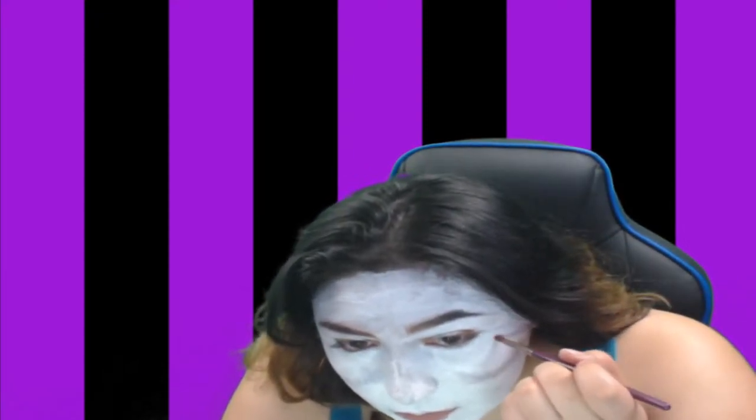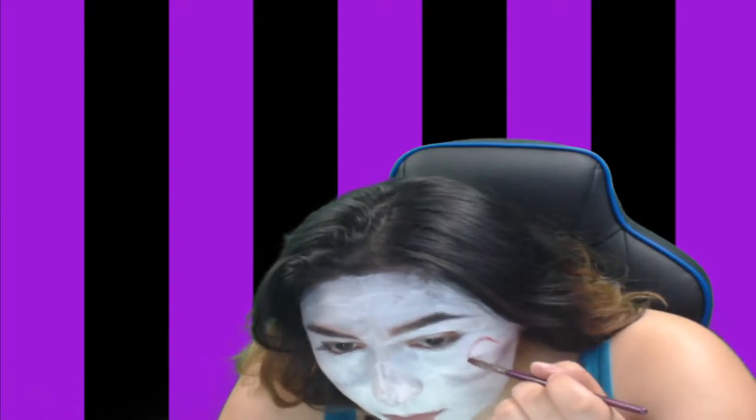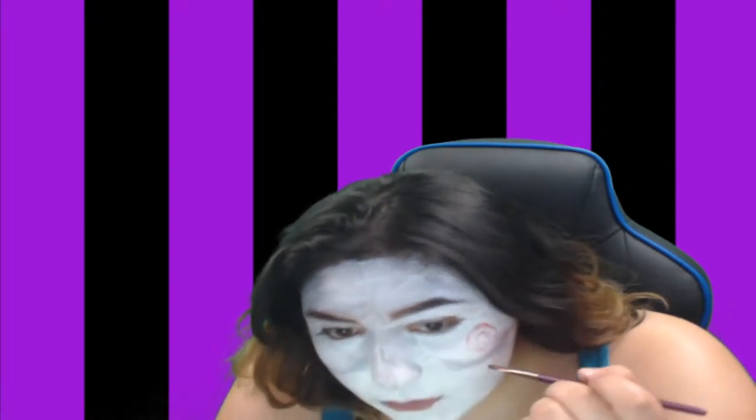Now I'm gonna start making the red swirls inside of my cheeks, and I'm just using a red eyeshadow for this and a skinny brush.